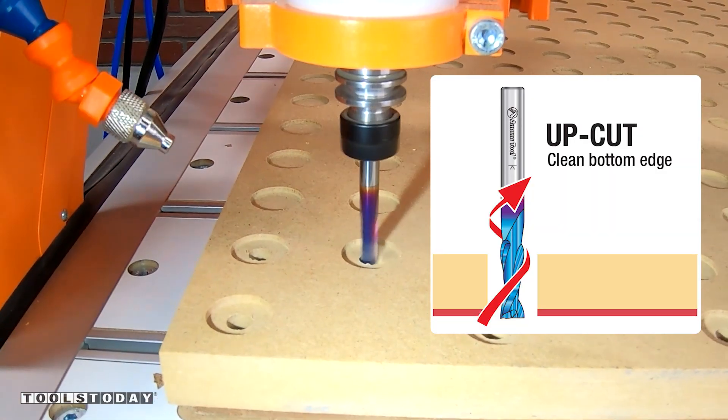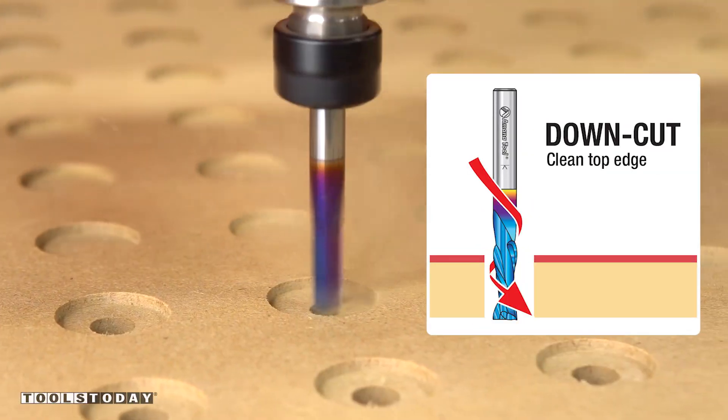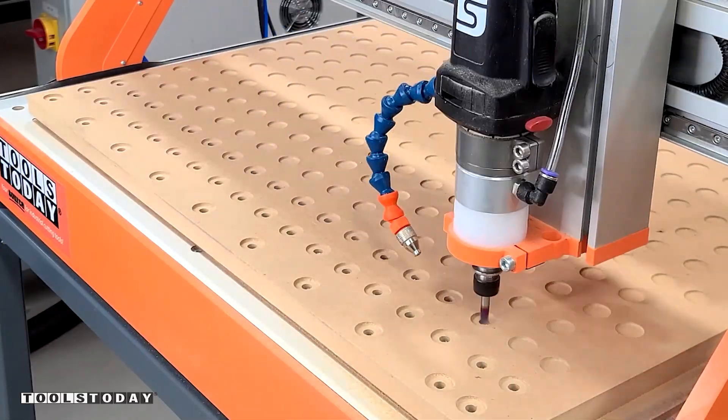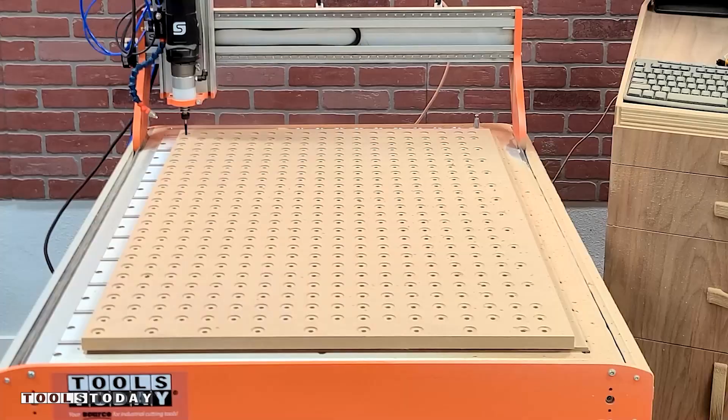The up cut bit does a really nice job removing the chips or evacuating those out of the cut, where the down cut bit is designed to leave a clean top surface. With 450 holes to do, we want to make sure that we don't have any sort of cleanup work, and using these two bits in combination will definitely work great.